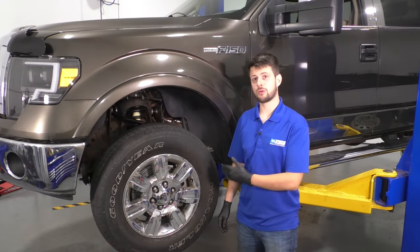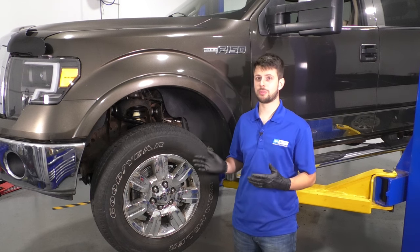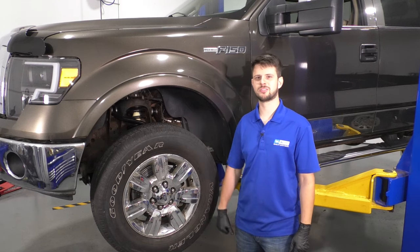In this video, I'm going to show you how to replace the front driver's side CV axle. The process is the same for the passenger side, but it's not the same part, so make sure you have the right one. If you need this or any other part, check us out at 1aauto.com. Let's get started.